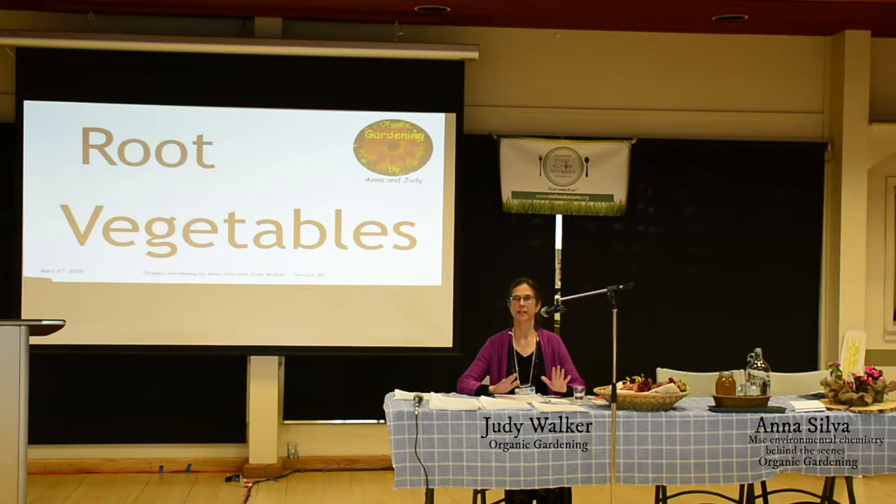We're doing carrots, beets, onions, and potatoes, and we're going to start with carrots.